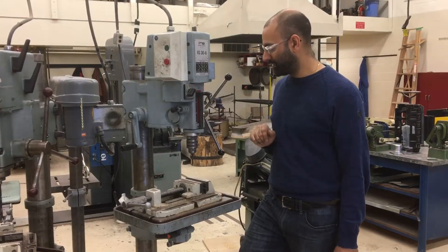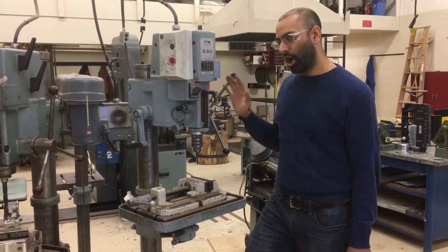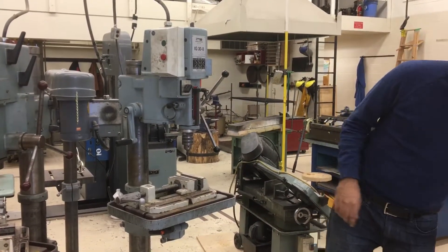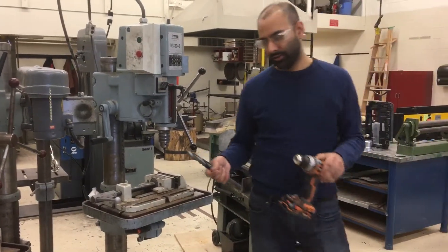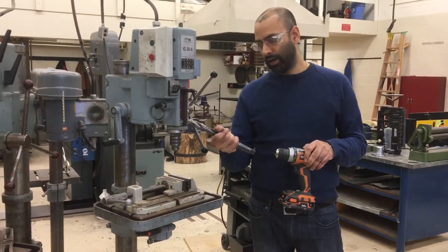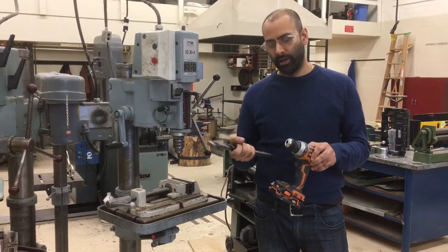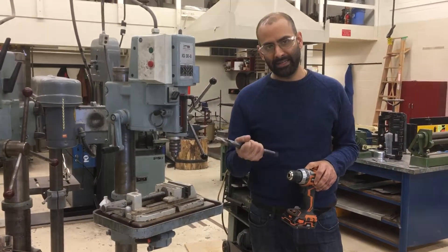The drill press also has a lot more power than a hand drill, which allows you to drill significantly larger holes. You would never imagine trying to drill something this large into a piece of steel with a hand drill, because at some point the drill bit is going to bite into the metal.